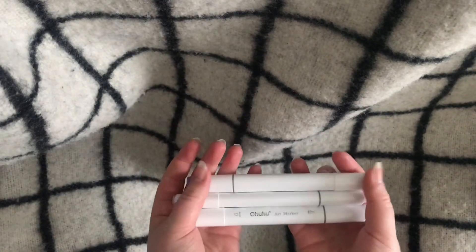Hi! Welcome or welcome back to my channel. Today I will show you my favorite art supplies and these are the first ones.